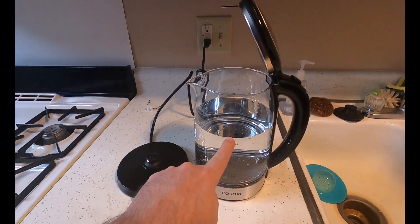Let's plug this in and see how it works. Let's check out the LED lights because they are on the bottom. This is a glass case, which means it's BPA free. Let's plug it in and see how it works.